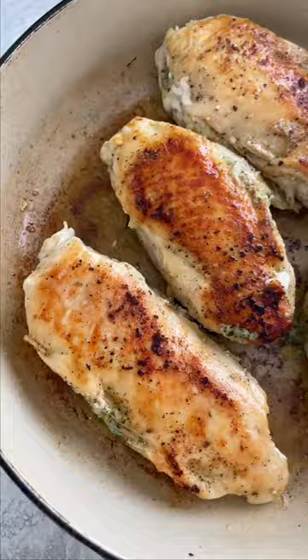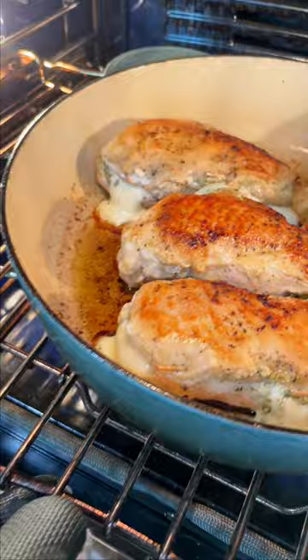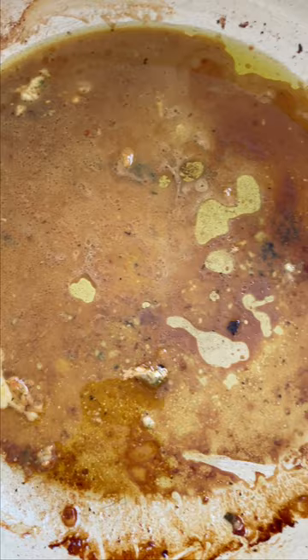Wow, this already looks amazing. Flip and sear the other side for five minutes. Finish cooking the chicken in the oven at 375 degrees for about 10 to 15 minutes.